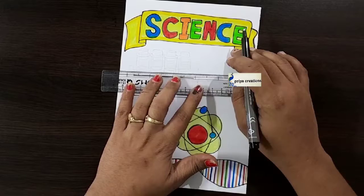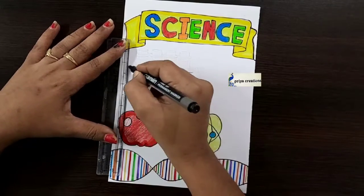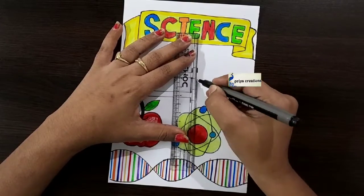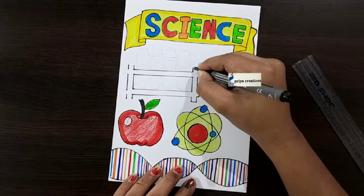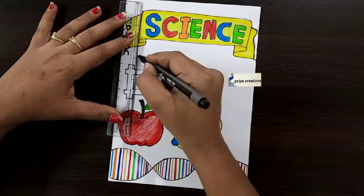Follow me on Instagram — link given in the description box. Please like the video, share, and subscribe to my channel for more videos. Click the bell icon for notifications. Draw like this.